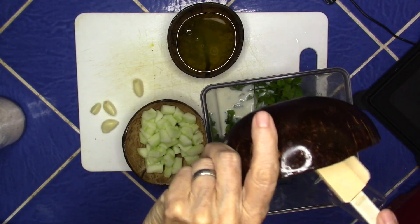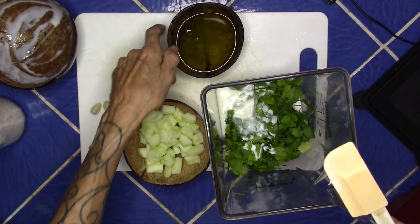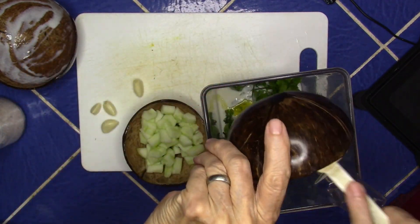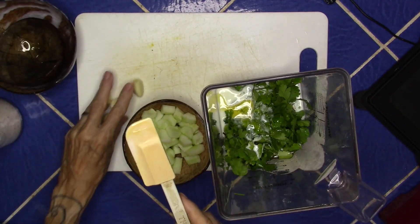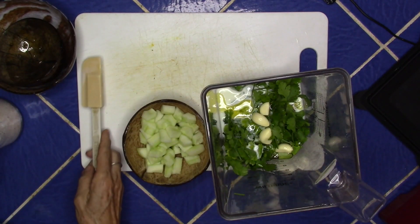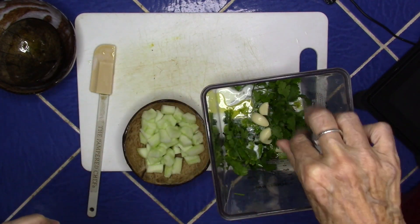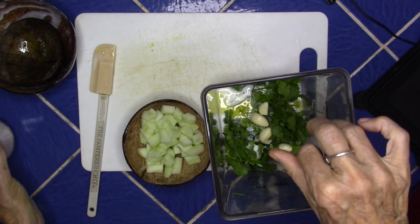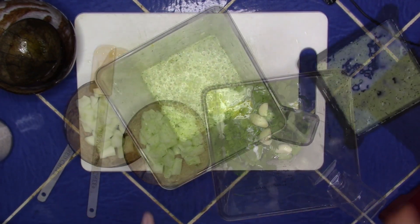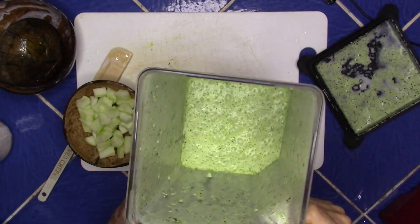These are the coconut bowls that hubby made. A pinch or two of salt. Here it is all mixed up — isn't that gorgeous! Looking at that, I want twice as much cucumber as that.